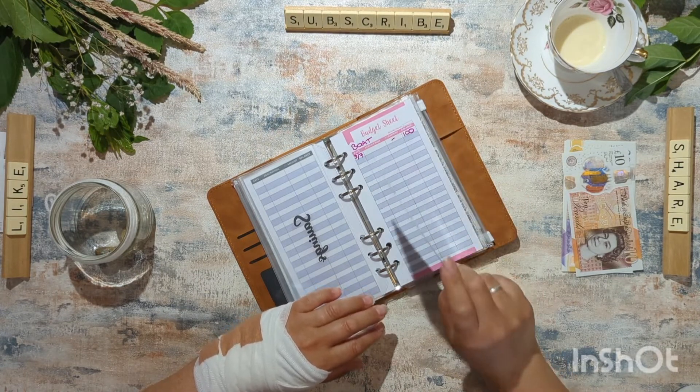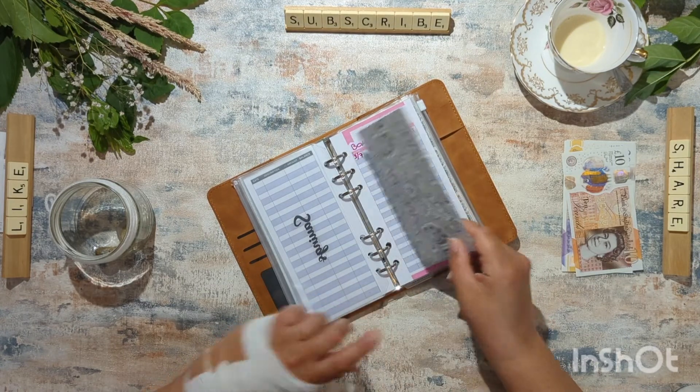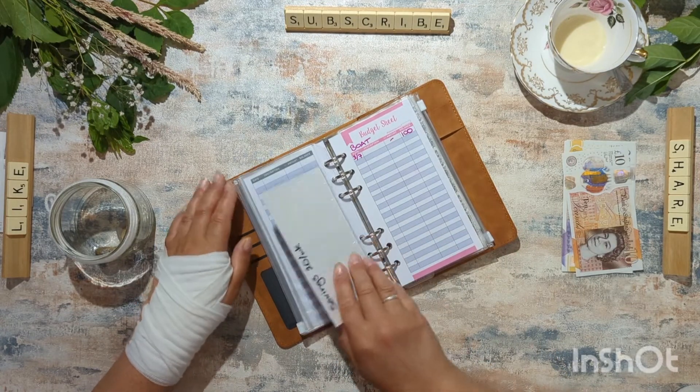Could I have done things differently? Probably. Never mind. So savings is gone. Bye bye savings.